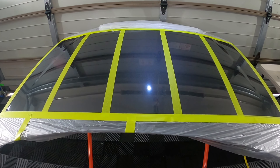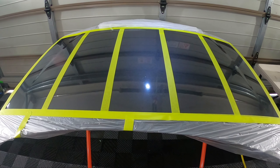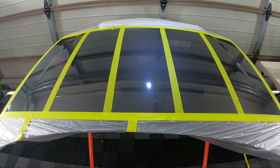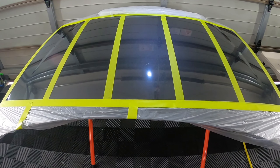Hey guys, welcome or welcome back to the channel. We are just about to start our next panel test series. This time I'm testing out five different touchless sealants - the spray on and pressure wash off type products.